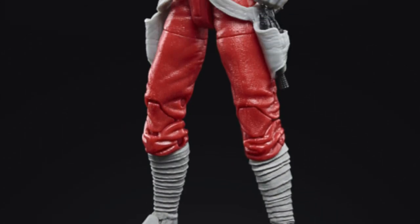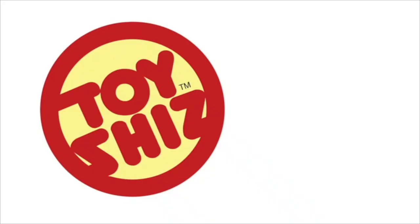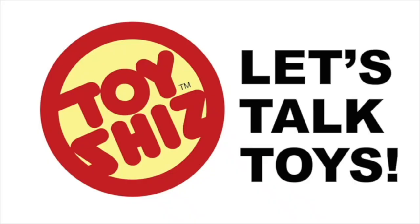Welcome back everyone, Toysha here with another news update. We're heading back to an expanded universe galaxy far, far away with Hasbro's new action figure reveals for Star Wars: The Black Series. Thank you to Hasbro and Litski PR for sending over the new photos for their upcoming figures.